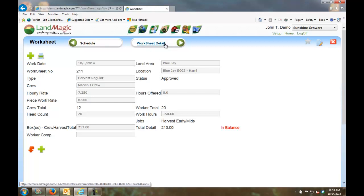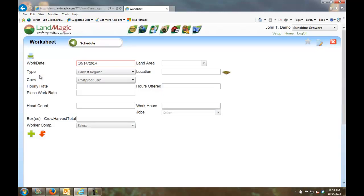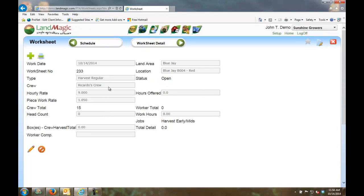Let's do a worksheet. There are two ways to get information to your payroll system: capture it out in the field with MobileMagic, or enter worksheets manually. I'll pick a land area and select block four, set the pay rate at $9 an hour and $1.05 per box, with eight hours for this particular case. We're harvesting early mids — so I've now created my worksheet for Ricardo's crew.